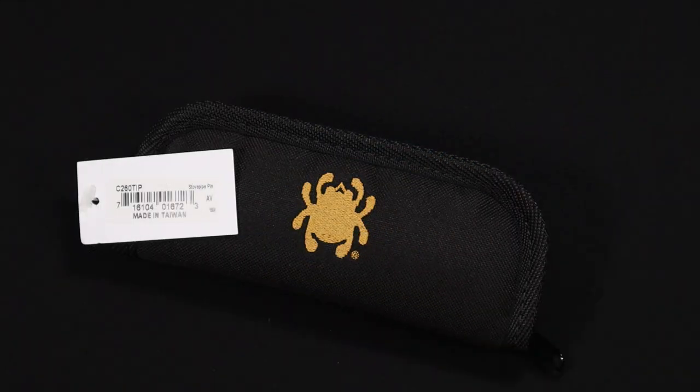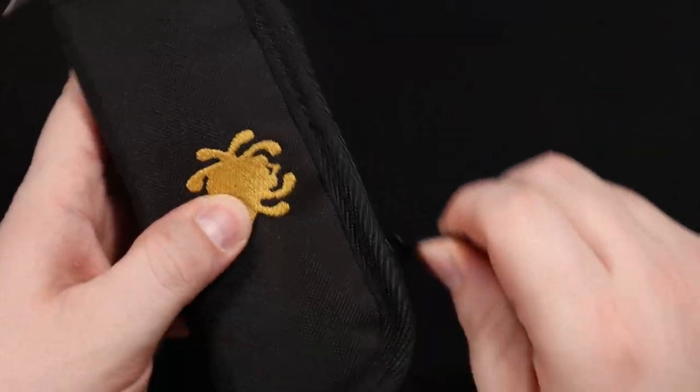What's up knife lovers and knife hubbers, today I have a Spyderco Stovepipe in front of me. This is a super cool brand new 2022 Spyderco model. I want to talk a little bit about it and get into it, but first let's take a good look at it.